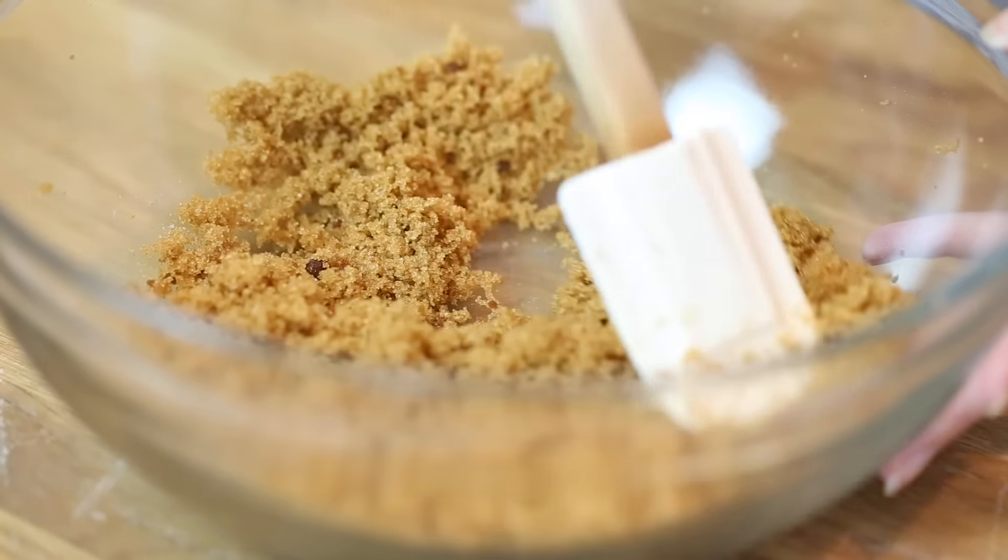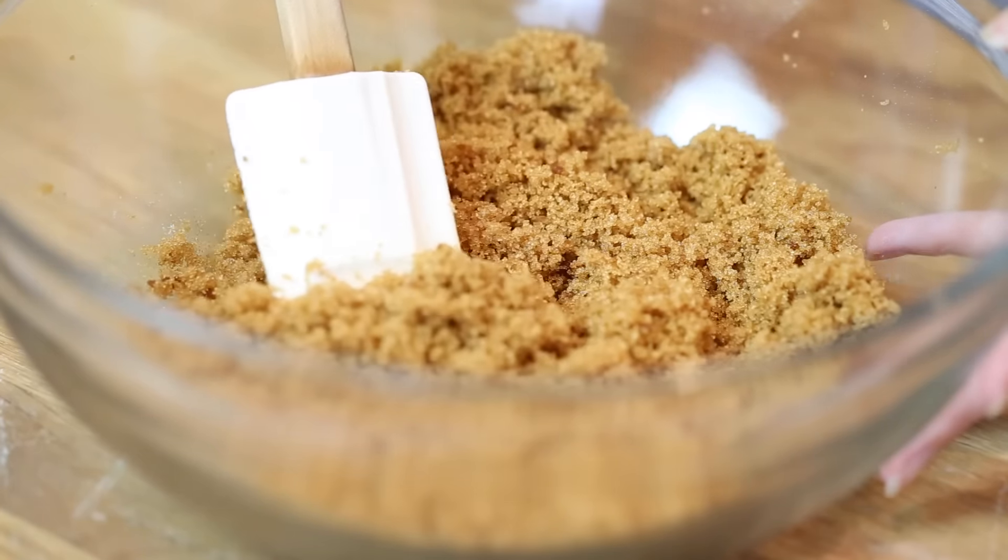An interesting tidbit is that molasses is actually a byproduct of regular sugar production, so we're just adding that back in to get this beautifully moist and flavorful sugar. When you're adding brown sugar to recipes like cookies or brownies, it will not only give a more complex sweet flavor but will also add extra moistness.